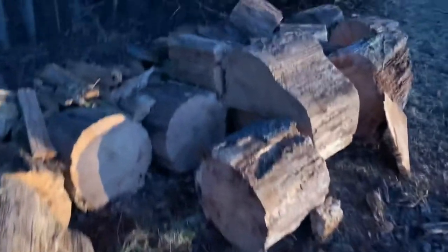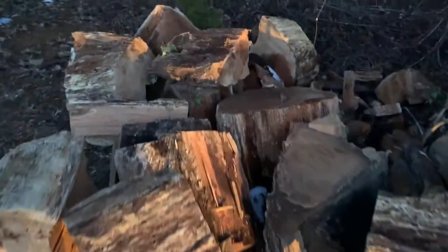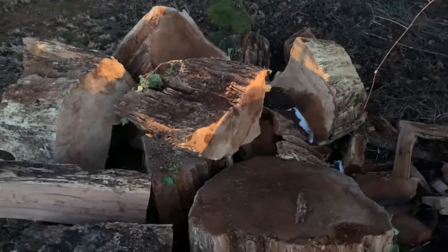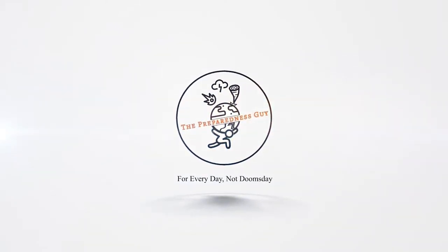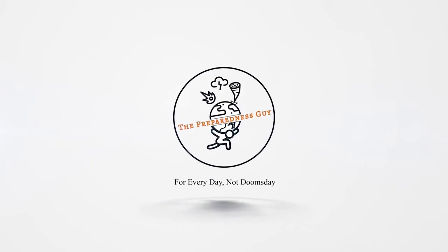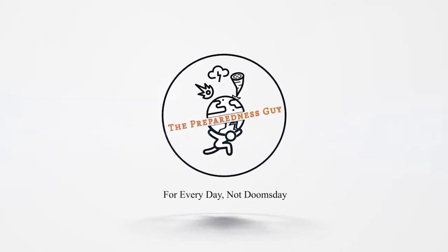The job is finally finished. Here's the wood that we ended up with. I got a good workout out of it, and ultimately I'm pretty happy. Thanks for watching — feel free to like this video if you liked it, subscribe to my channel if you want to, and have a nice day. Goodbye.